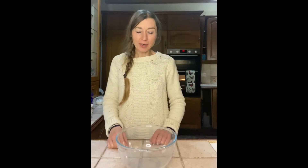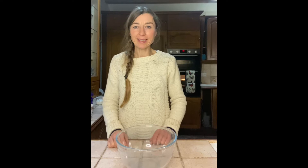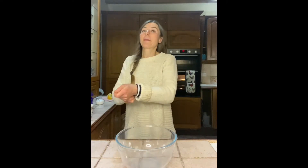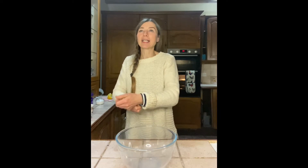Hello, today we're gonna make some pancakes. Here's the sign for pancakes. Pancakes. Ready? Pancakes.